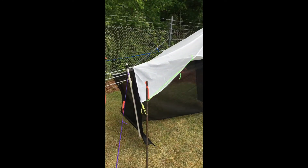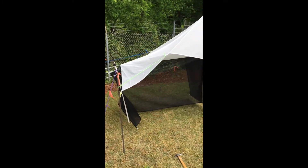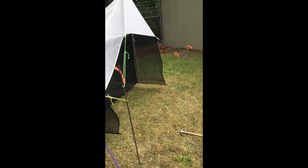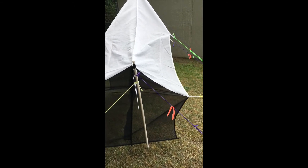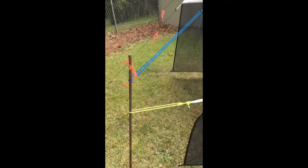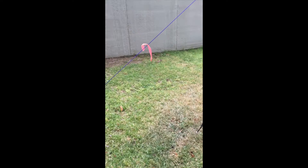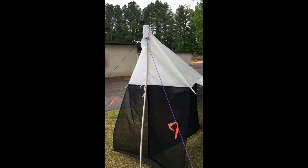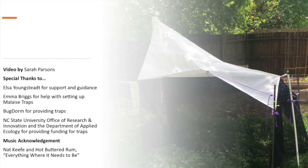This is our malaise tent — looks beautiful. You can see all the setup here. We put flagging up just to keep the mowers from hitting it. There's the little piece of tape securing the back of the tent, so you can see the whole malaise trap here. And that's it — we'll see you next time!